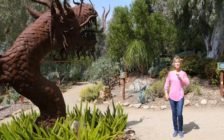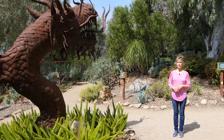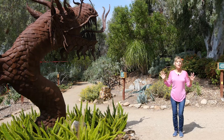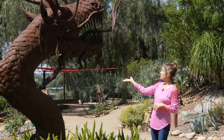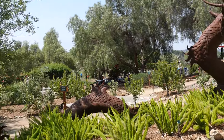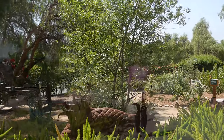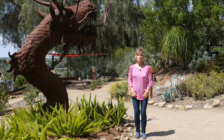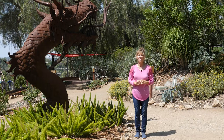Hi, Sheri here with a brand new chair yoga dance for you. I'm at the beautiful Alta Vista Gardens in Vista, California, and when I saw this beautiful sculpture of a dragon, I thought, what a perfect time to release this song I've been wanting to do for so long. This song is kind of a slow, folky song from the 1960s by Peter, Paul, and Mary. We're going to be working the upper body and lower body together, and of course memory and coordination always kicks in, which is really good for your brain health.